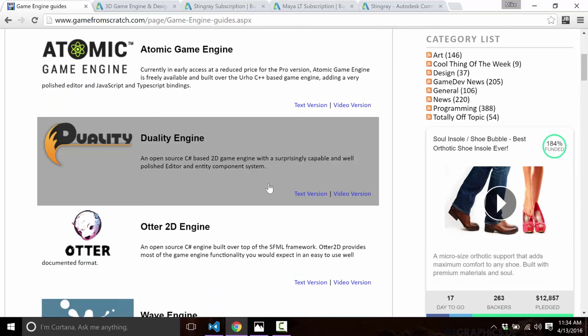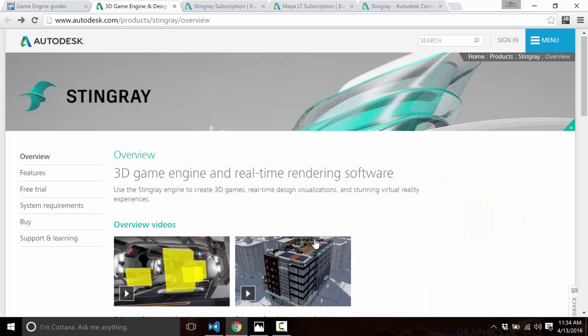There will also be a text-based version of this particular review down below in the comments. So without further ado, let's jump on in. Today what we're covering again is the Stingray Engine from Autodesk.